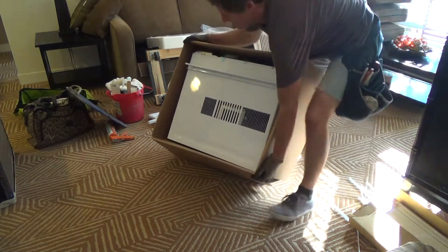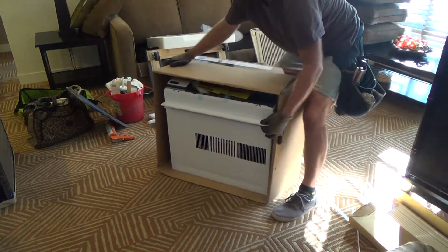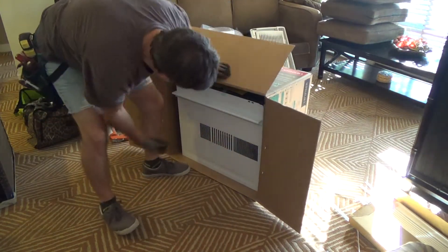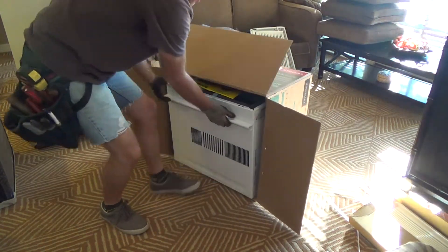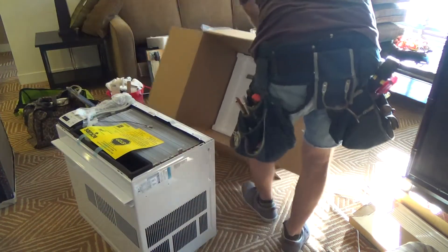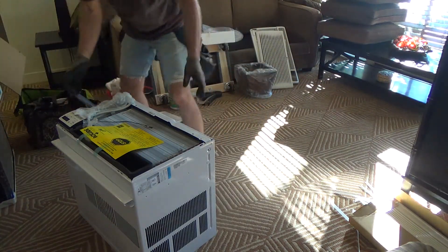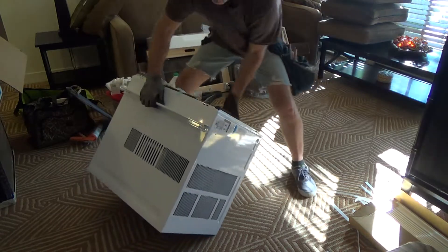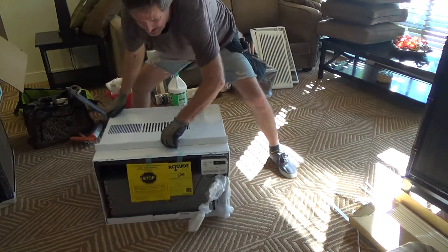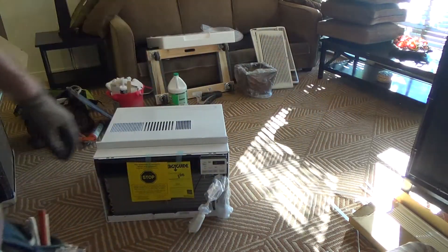This is kind of an awkward air conditioner to handle by yourself. I'm not going to put it up there alone — I'll need somebody to help me with that part. But for now I can tilt it and pull it out of the box just like that. That's basically how the old one's going to go back in this box. I can gently set this back down, turn it around, and get ready for the next step.